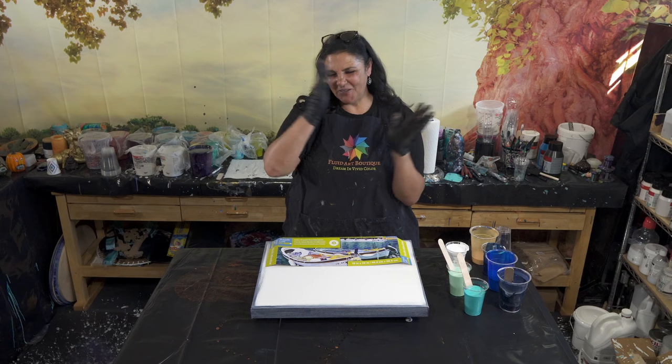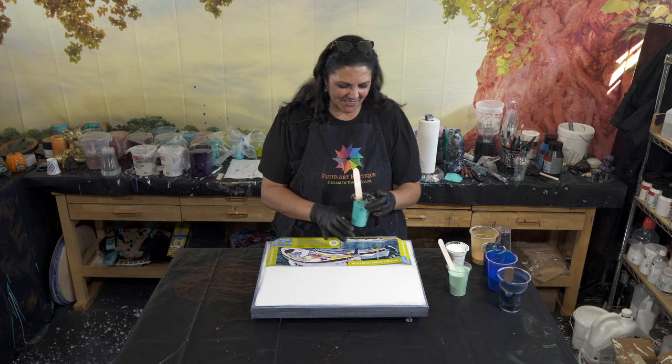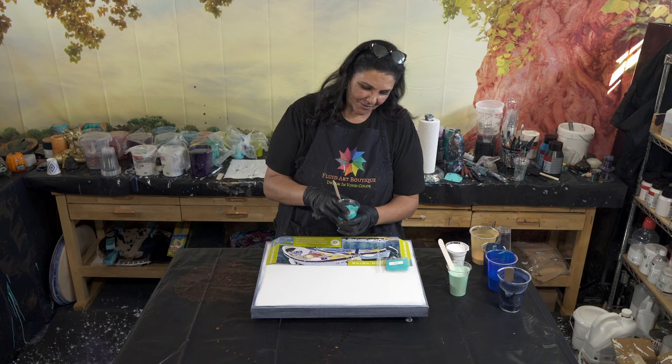Hello, my beautiful people, welcome back to another gorgeous day! Today I'm super excited — I got some new pigment colors in and I'm dying to play with them and see what happens. The first one we're using is this gorgeous one called Psyche — a gorgeous neon-y turquoise which I'm really looking forward to.